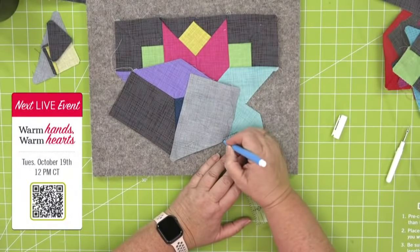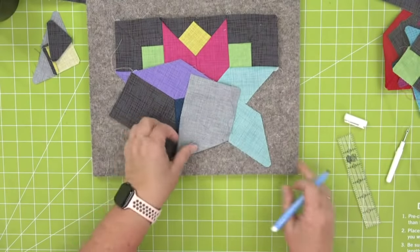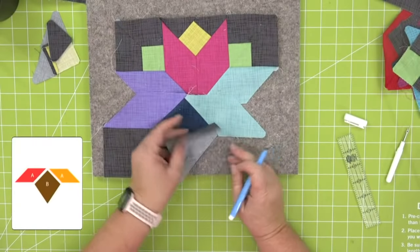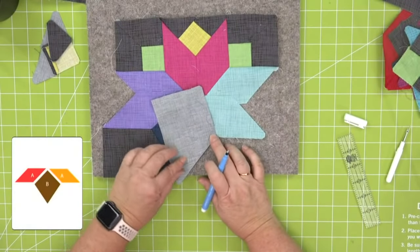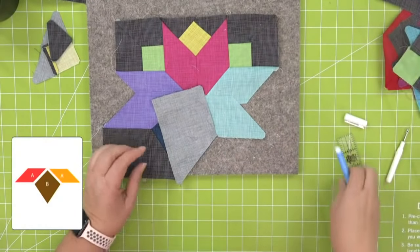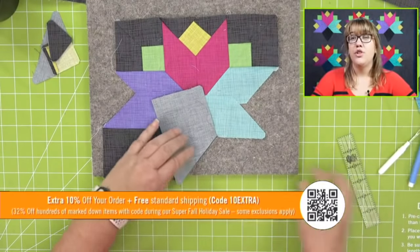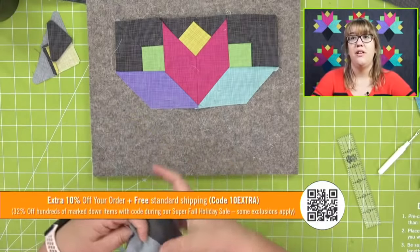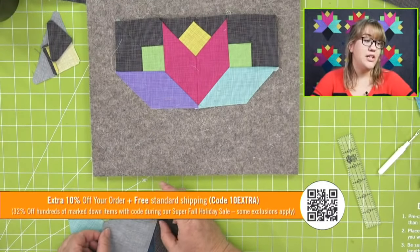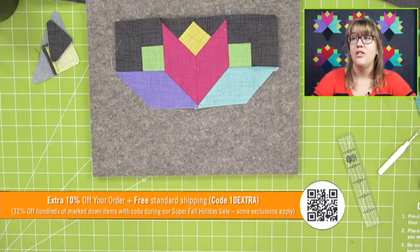We're going to do the exact same thing — follow the pieces, sew one of shape A to one side, then I'll show you how to do the other side and add that Y-seam. Hey Leslie, talk about our promo today. It's extra 10%, so you get an extra 10% off of already marked-down items, which can get you up to 32% off. What would you suggest? I would suggest the 10-inch cube because the pattern behind you actually has the corner angles.